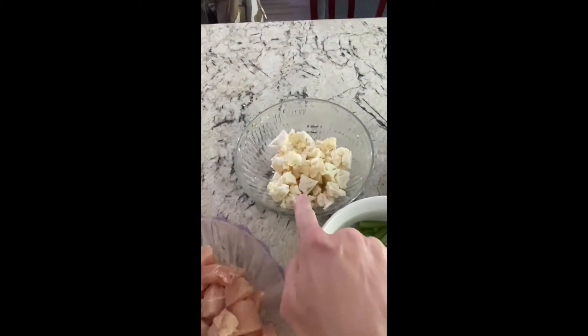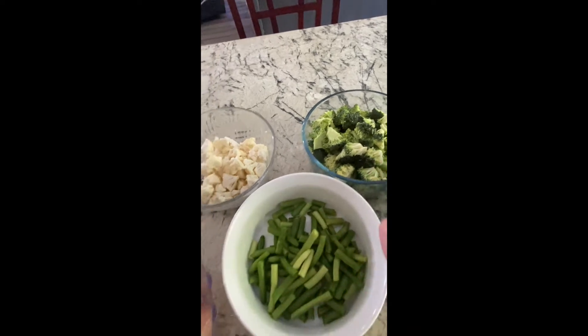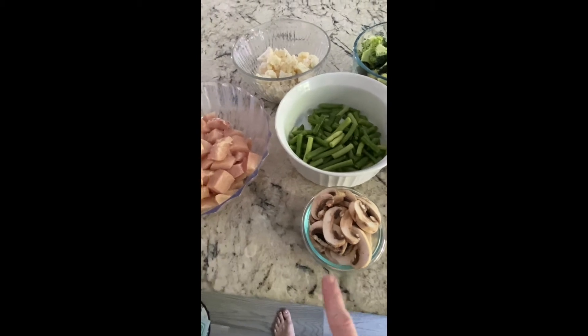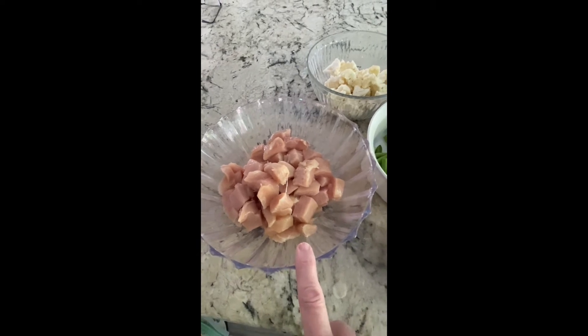I did two cups of cauliflower, four cups of broccoli, two cups of green beans, about a cup of mushrooms — I didn't really measure that — and about a pound and a half of chicken breast cubed up.